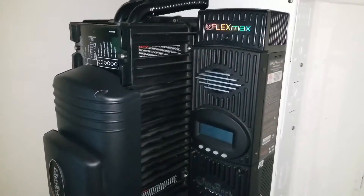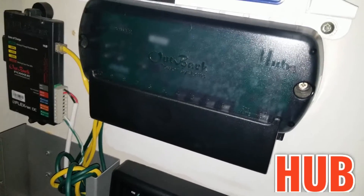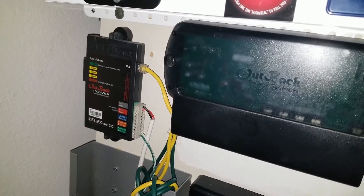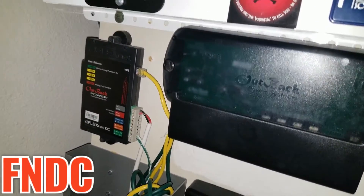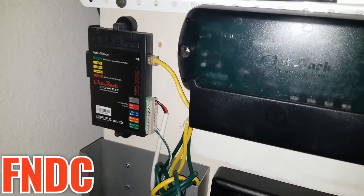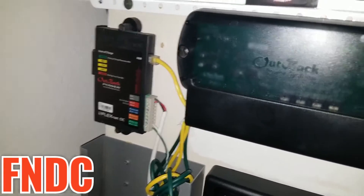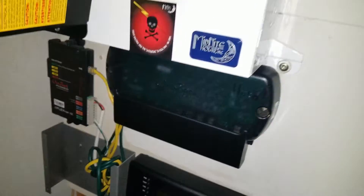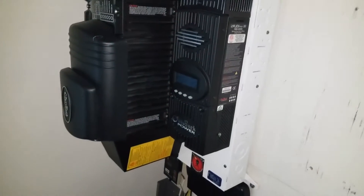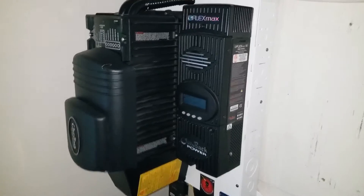This is the FX 3048 - it's a full version and it has the hub right here for communication. They also have the FlexNet DC - the FlexNet DC is responsible for monitoring your battery charging capacity. You can do a lot with that - it's really awesome. You can use this equipment on solar, wind, and other sources. It's really cool what you can do with these machines.